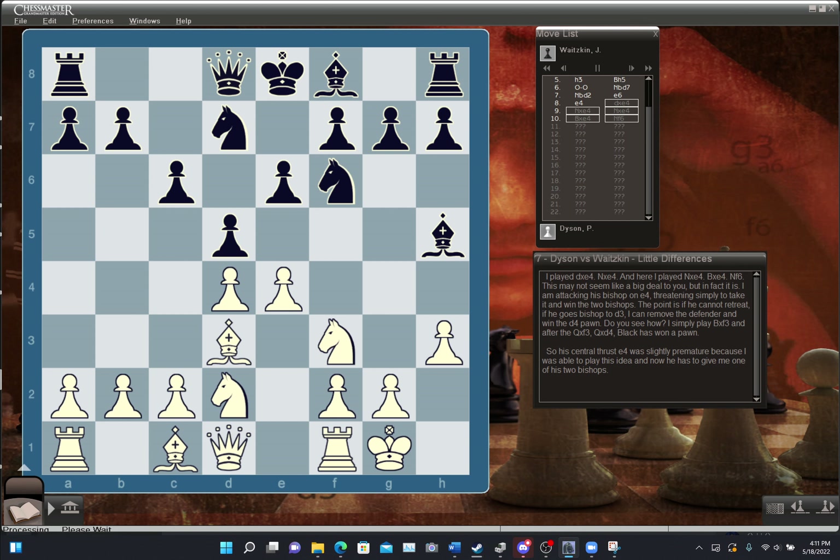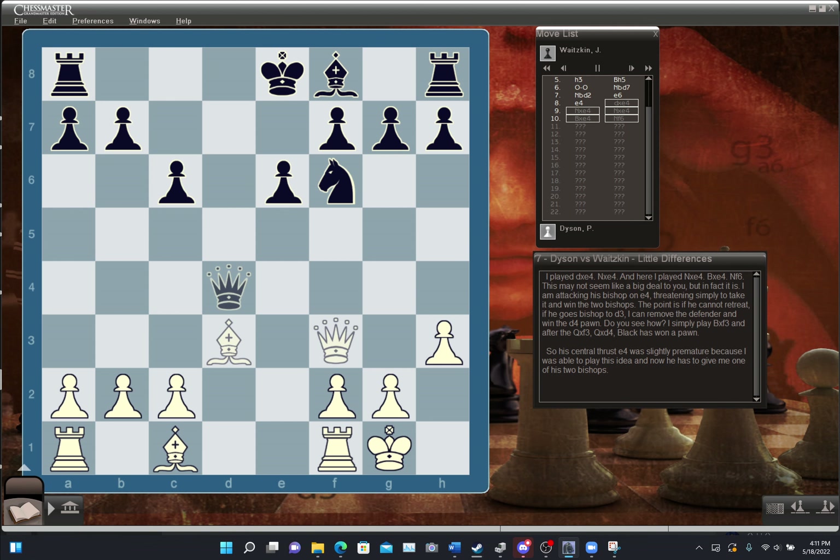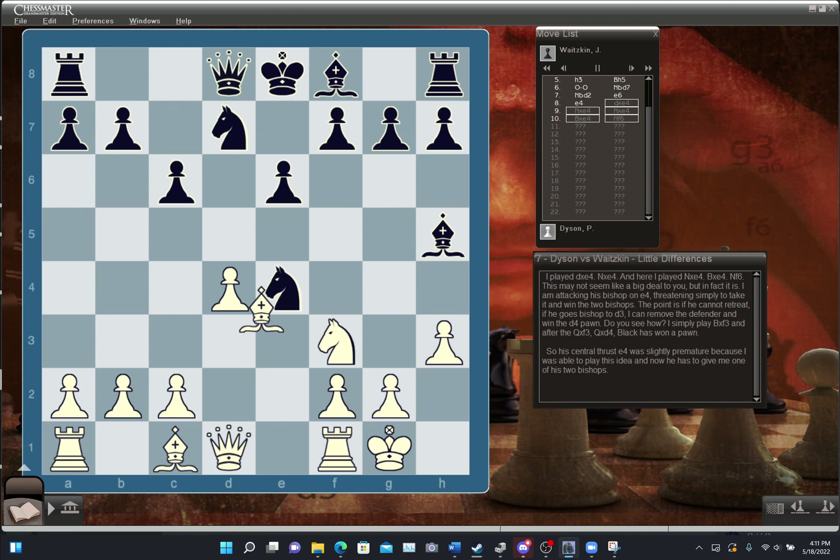I played D takes E4, knight takes E4, and here I played knight takes E4, bishop takes E4, knight F6 — attacking his bishop on E4 and threatening simply to take it and win the two bishops. The point is that if he can't retreat — if he goes bishop to D3 — I can remove the defender and win the D4 pawn by playing bishop takes F3, and after queen takes F3, queen takes D4, Black has won a pawn. His central thrust E4 was slightly premature, and now he has to give me one of his two bishops.